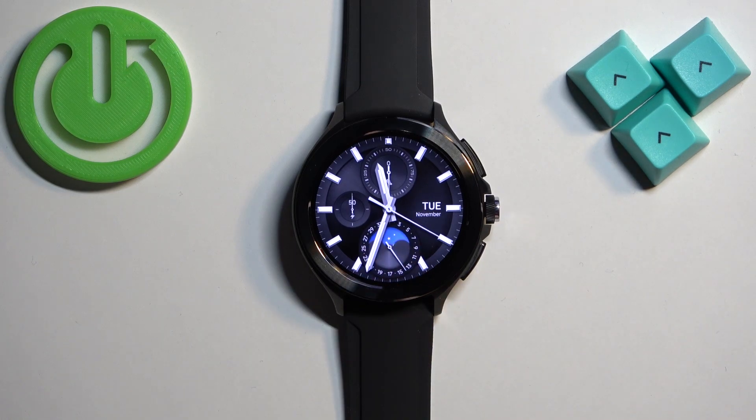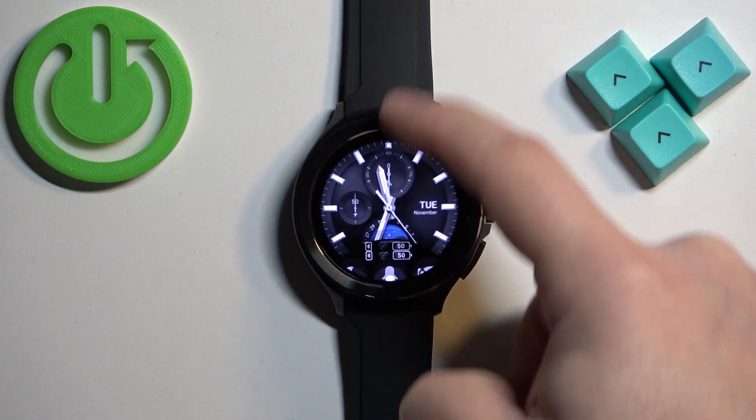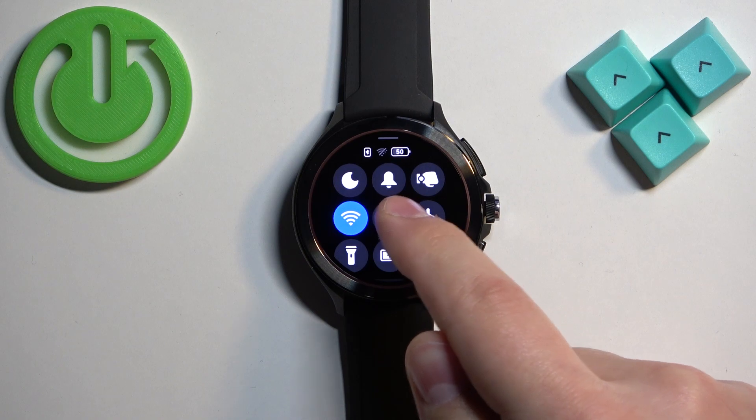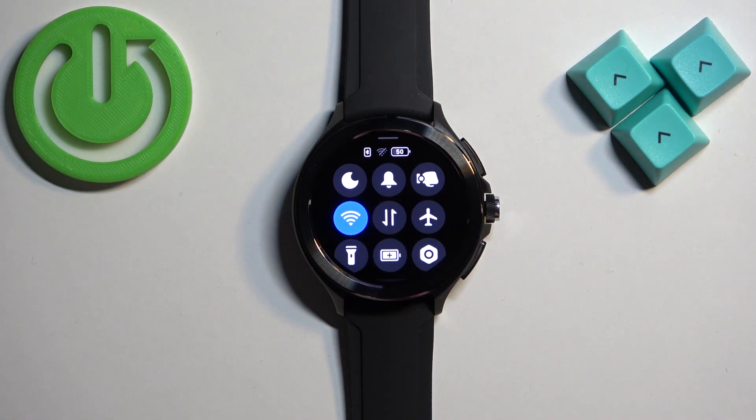After you wake up the screen, you should see the current watch face — the home screen. You can swipe up from the bottom of the screen to open the quick panel. On this panel you should see a bunch of icons; one of them should look like a bell icon — this is the silent mode icon.